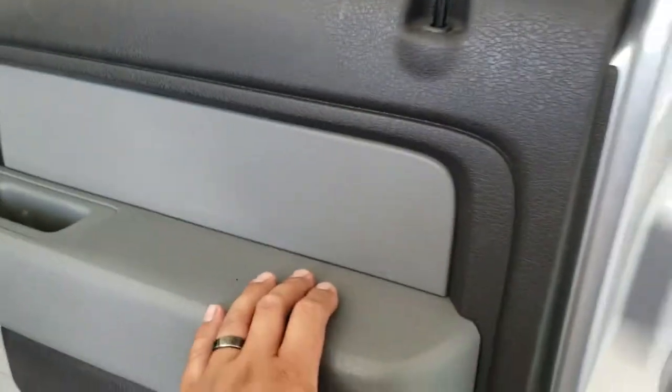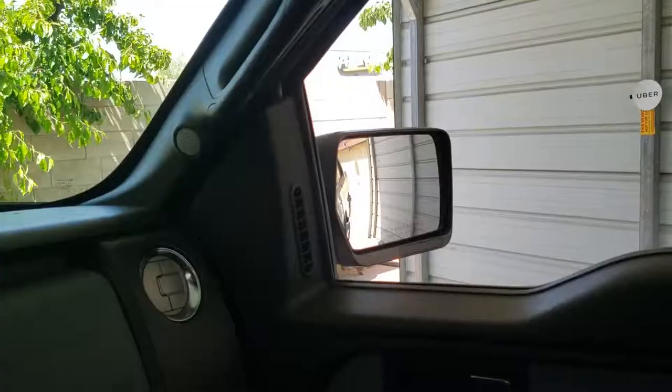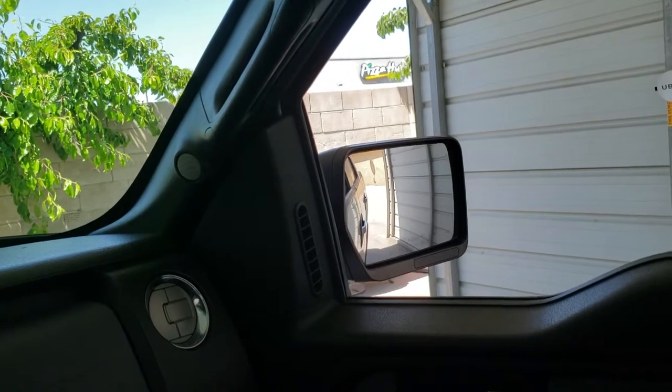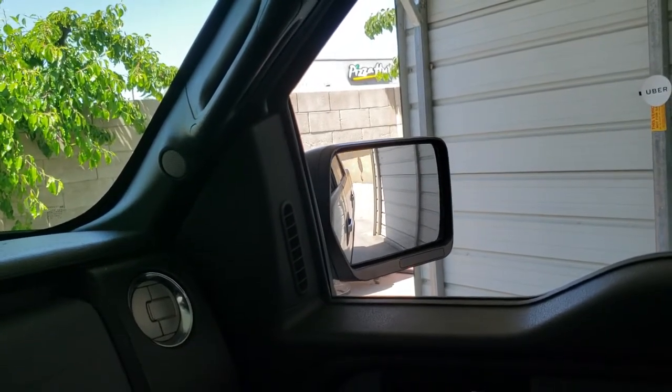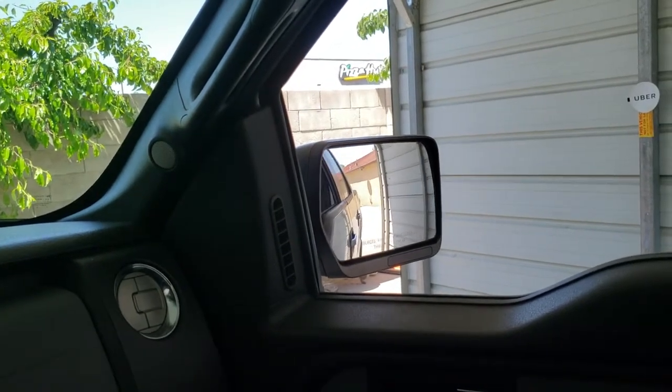Passenger side view mirror is installed, door is installed, door panel — it's ready to rock and roll. Let's go ahead and give it a try and see if it works. Nice, nice, nice, nice — it works!